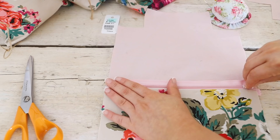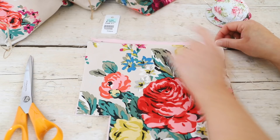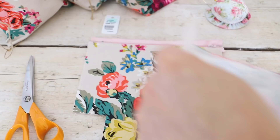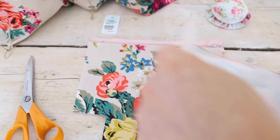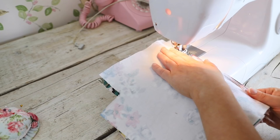Now we are going to do the other side — we are going to make another sandwich again. Place your lining fabric face up. You'll also notice that the zipper is facing the other direction. Then you are going to place your patterned fabric on top and you will have your sandwich once again. Pin it in place, take it to the machine and sew it again. Don't forget to leave a gap for the zipper so you don't get a wonky line, and don't sew over the top of the zipper pull.